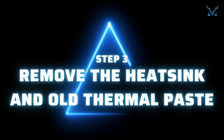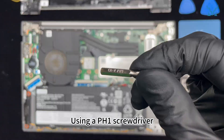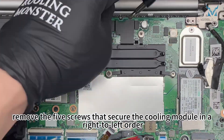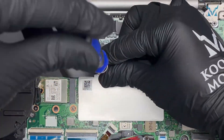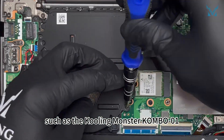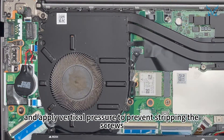Step 3: Remove the heatsink and old thermal paste. Using a PH1 screwdriver, remove the 5 screws that secure the cooling module in a right-to-left order, and place them on the magnetic mat. Use a high-quality screwdriver, such as the Cooling Monster Combo 01, and apply vertical pressure to prevent stripping the screws.